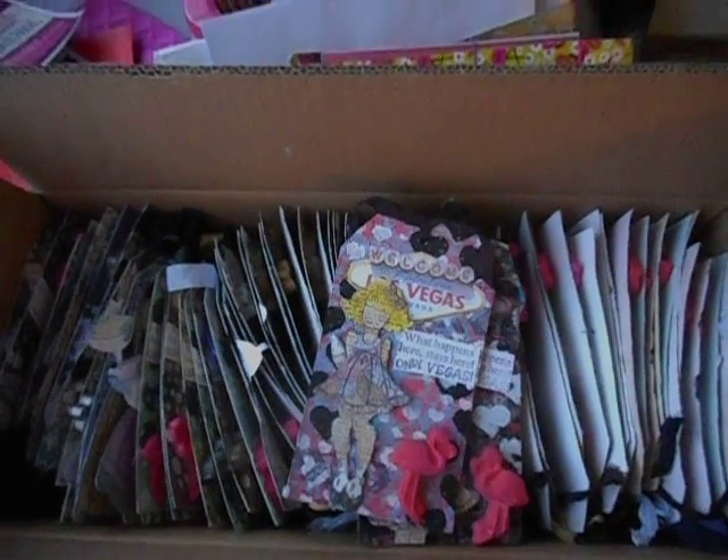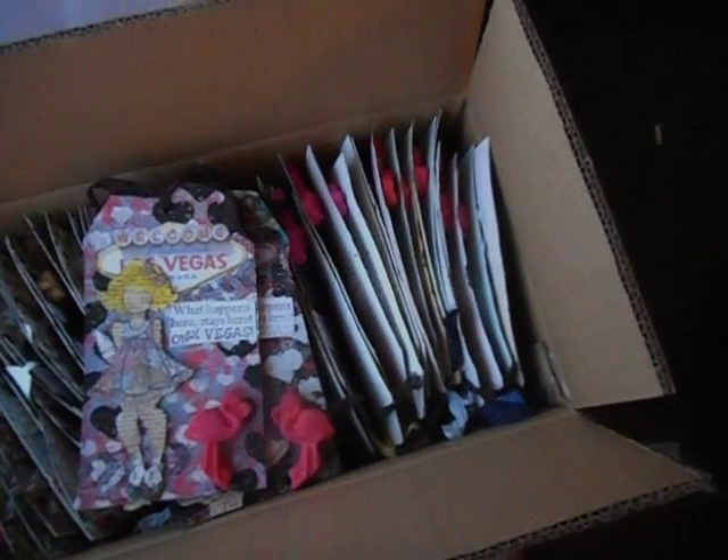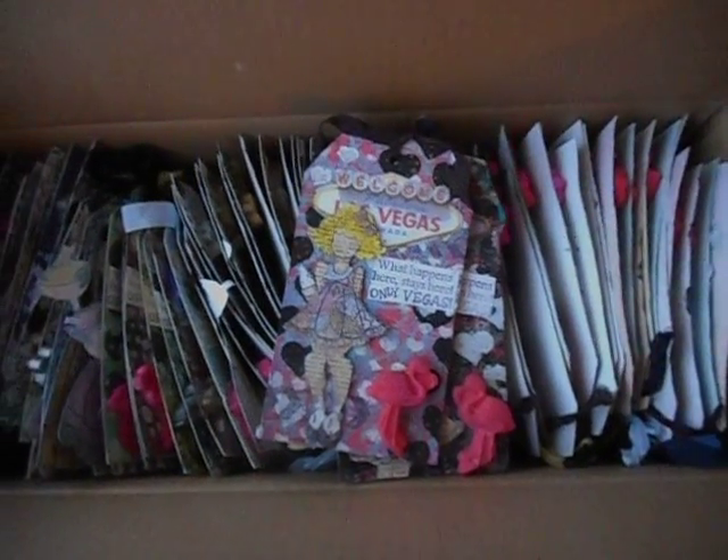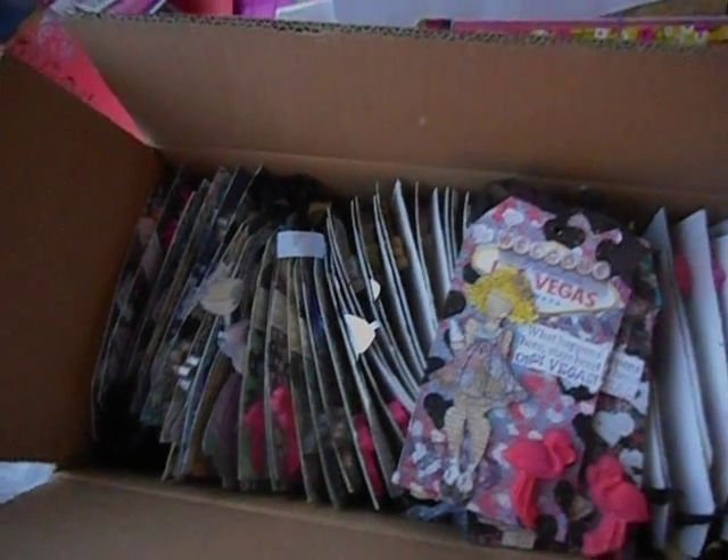Hey everyone, welcome back to another video. I thought I'd give you guys a little overview of all the tags that I've done for the tag swap for PETA Fest that's happening April 2016, 17 here in Vegas.